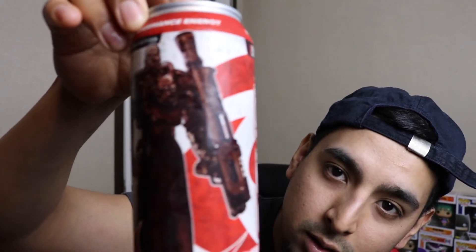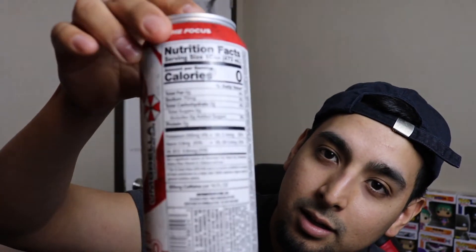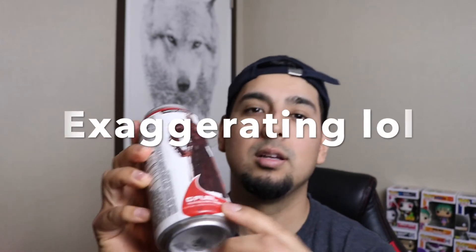Look at that, look at Nemesis — focus, focus. The whole packaging looks nice. One thing I didn't like though: my can came with a huge dent. All the cans we ordered had a big dent in them, like they got dropped or something.